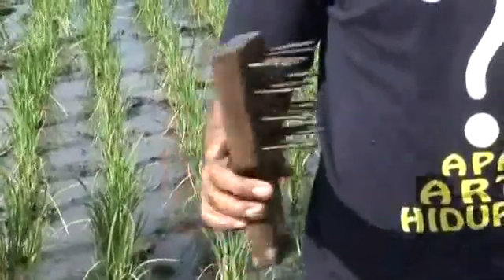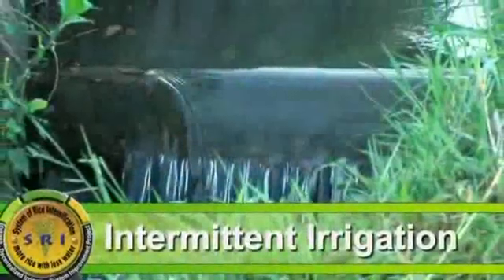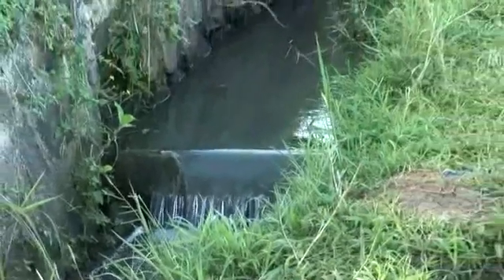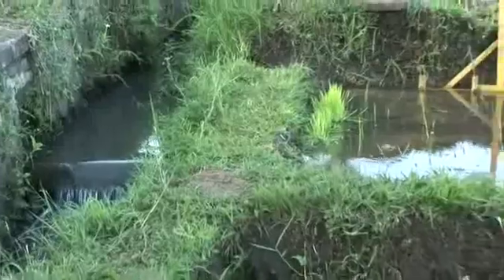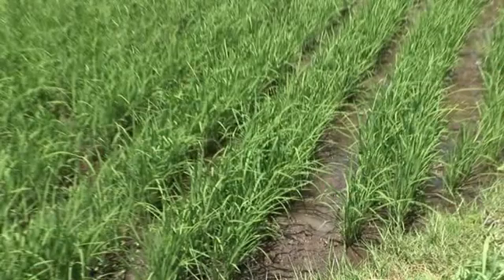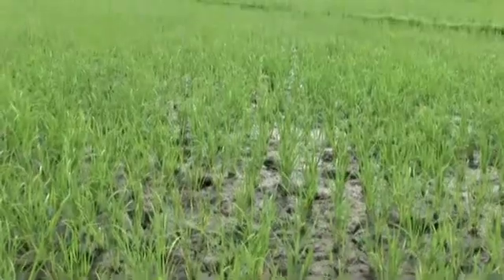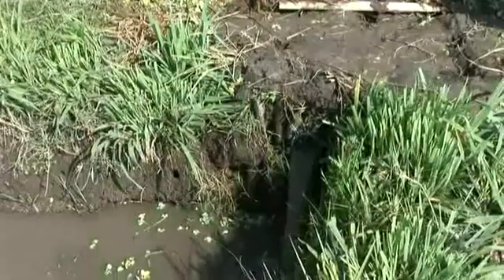Water management. Only a minimum of water is applied in SRI — about 2 cm covering — and the soil is left in a moist condition or with only about half a centimeter of water. The soil is allowed to dry till cracks appear before watering again, in cycles of intermittent irrigation. However, on very hard clay soils, water needs to be reapplied before the soil has reached the cracking stage.